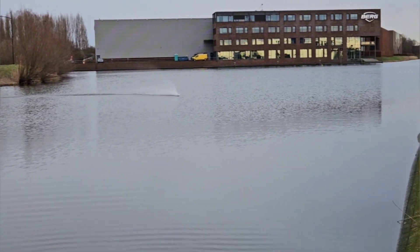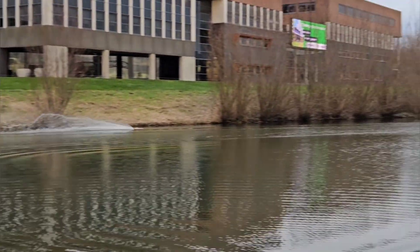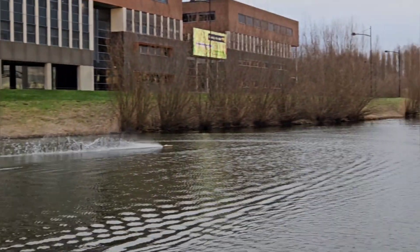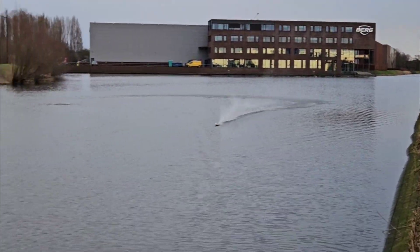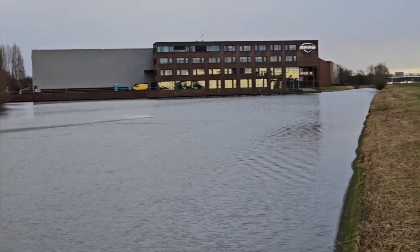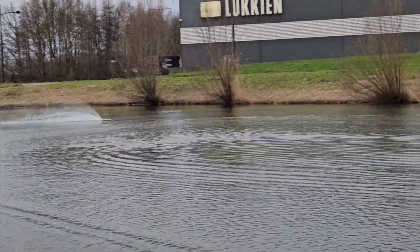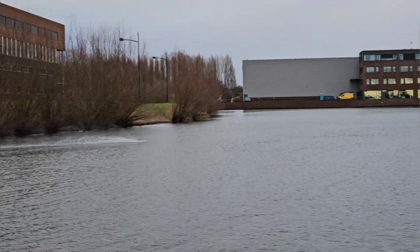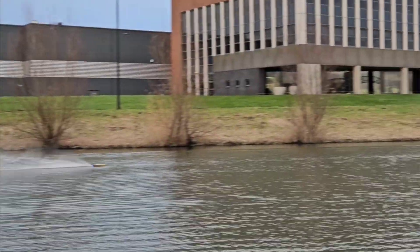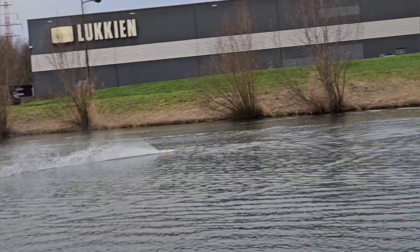Nice — wow, it runs great! What I directly notice is that removing the inside lifting strakes really helped with the cornering of this hull. Basically it corners like before now. The speed is quite good as well, though it's running a little bit wet. I really like the way it runs, especially how it corners — it's a full-speed corner.